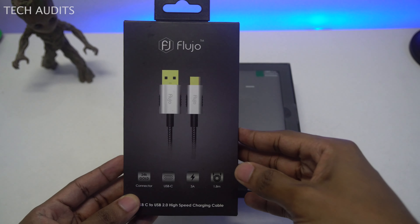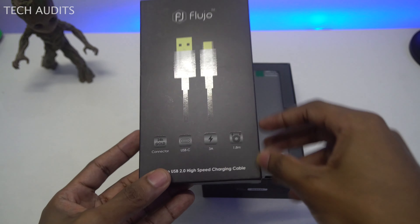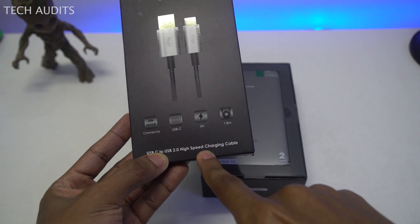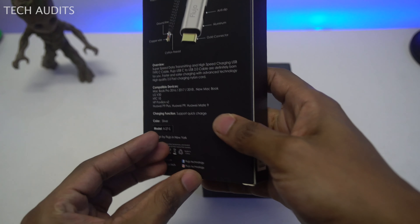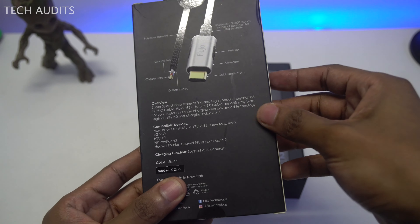Fujio also sent me a free USB-C to USB 2.0 charging cable, which was nice of them. But we're not going to review the cable now — we just want to review the main Signature Pro.